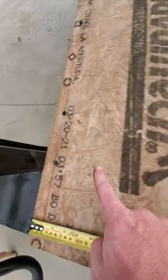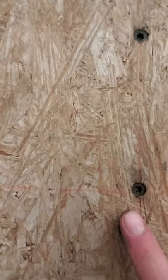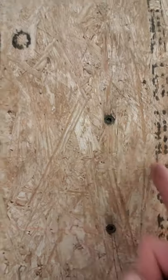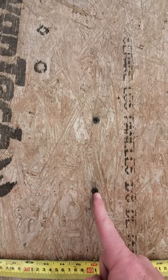And you should see this line right here. That line. And it'll intersect with this line. So you've got an X. Drill a hole and put a screw there.